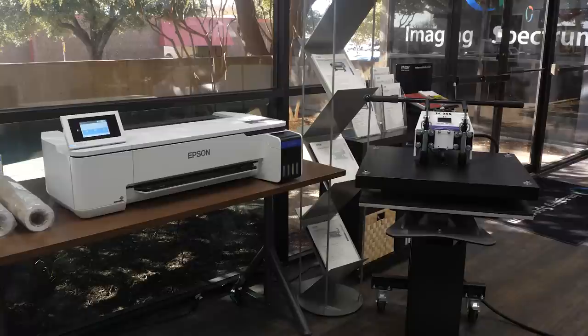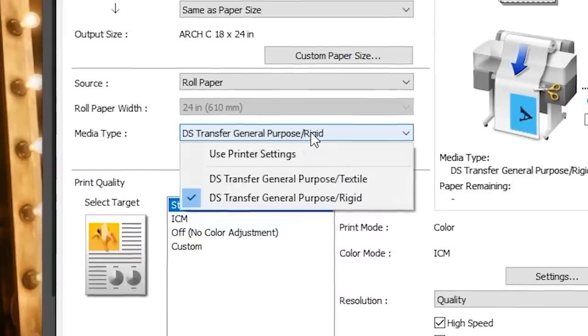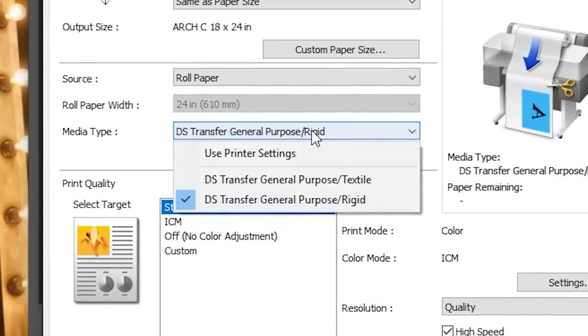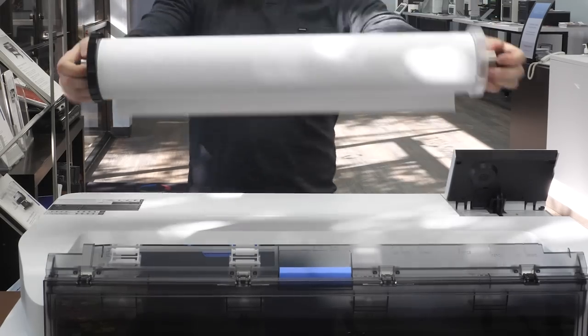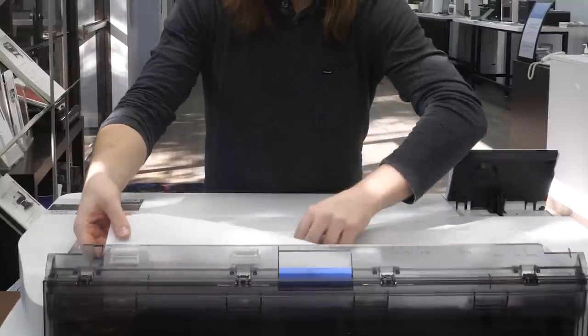The sublimation process is as simple as print and press. Use your design software to mirror the image you want to print. Be sure to set the proper media type — rigid for materials like coffee mugs and metal plates, or textile for apparel and soft goods. You will want to print on Epson DS transfer multi-purpose paper as it is optimized for high quality on rigid materials and has fantastic coverage on fabric and soft goods.